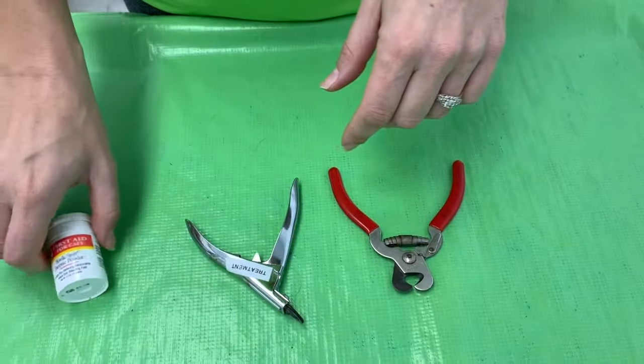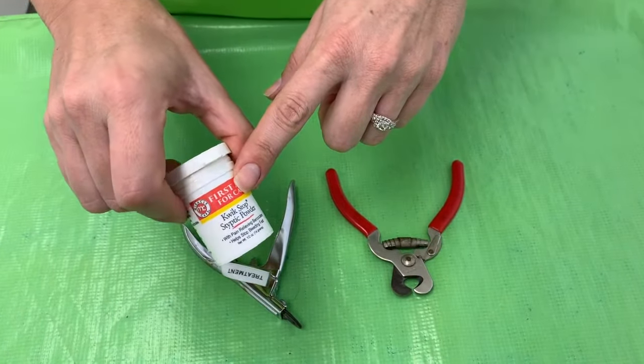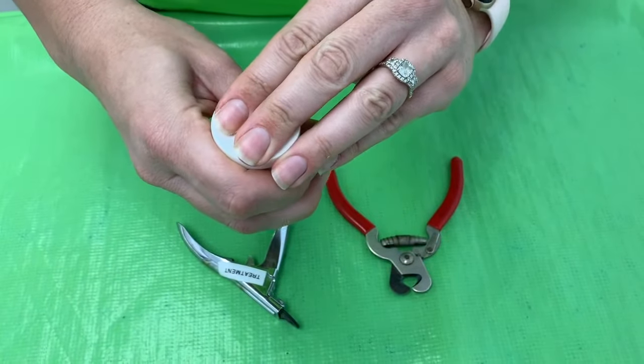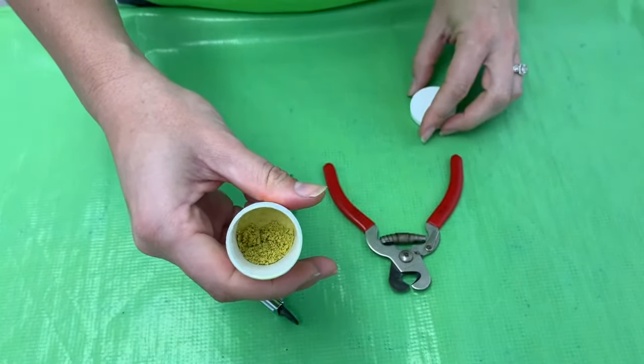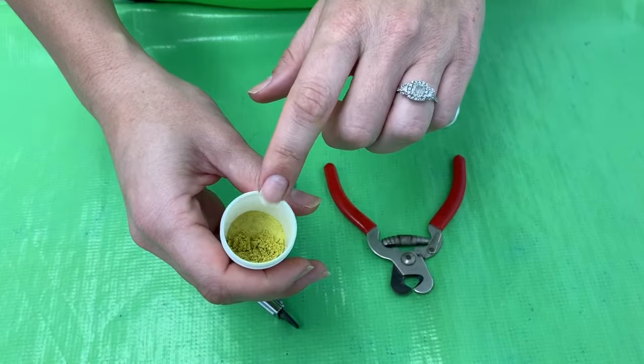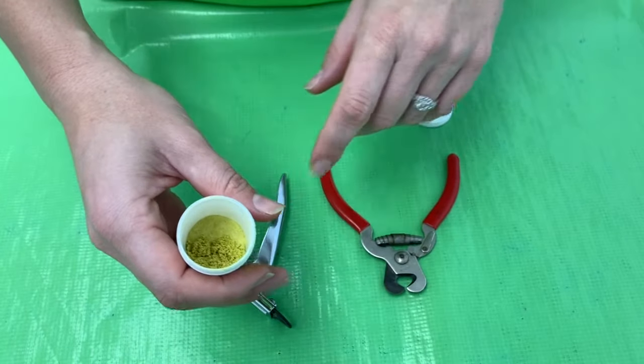The other thing you need is this — it's just a quick stop. It's a yellow powder. You never want to make them bleed, but you want to always be prepared in case that happens. So if there's any blood, you want to just dab off the blood and then apply this powder and the bleeding should stop.